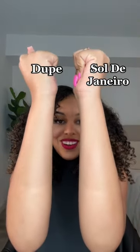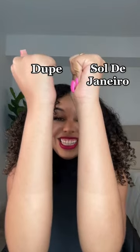We have two for twenty dollars from Costco, and then this size Sol de Janeiro is forty-eight dollars. What do we think — do they look similar? I don't really like the smell of this one; Sol de Janeiro smells better. But in terms of a dupe, I could see this being probably the best dupe for it.